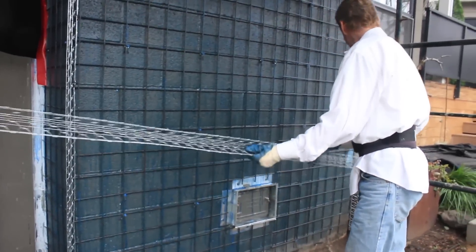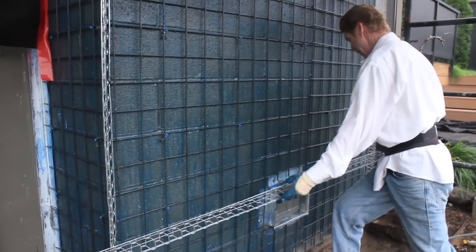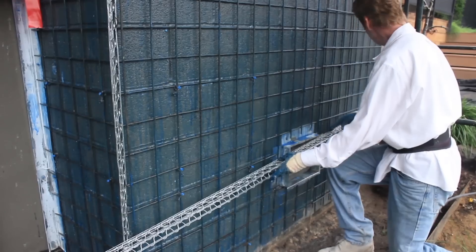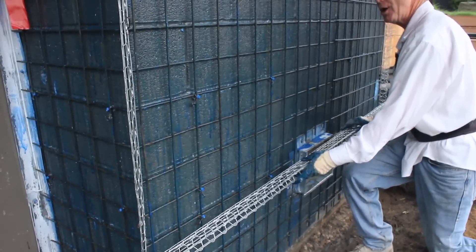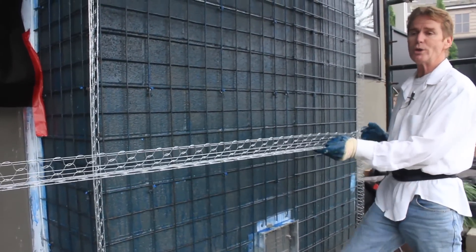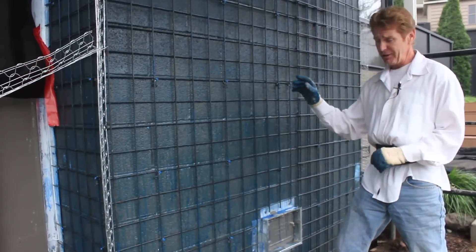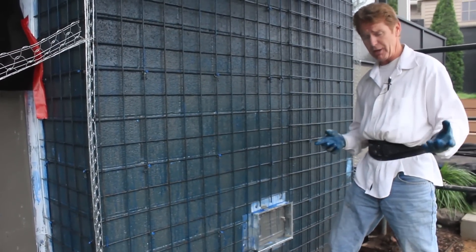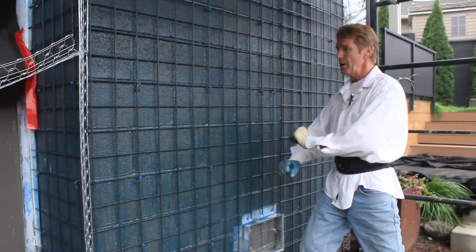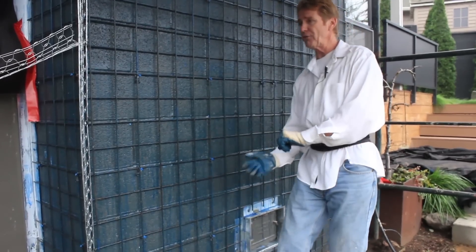Now, that corner has to line up with this. You might think, how many coats do you have to do to go two inches thick? Well, technically three-eighths a coat. Jason and I are going to start at the bottom and work our way up. Generally we start at the top, but because we're putting so much mud, when you hit this rebar it's going to want to fall.